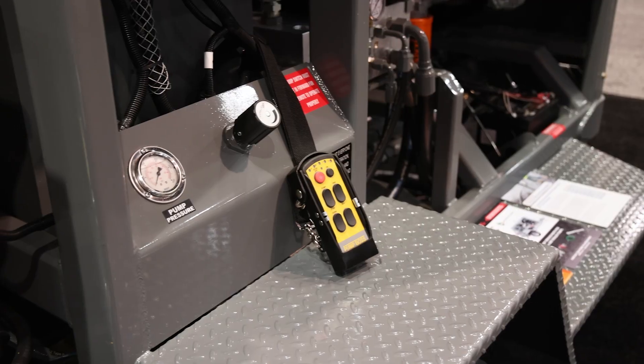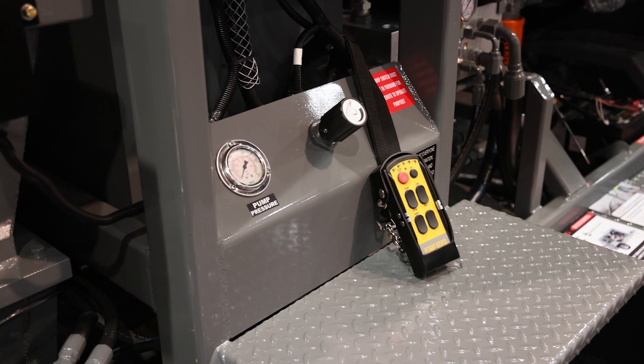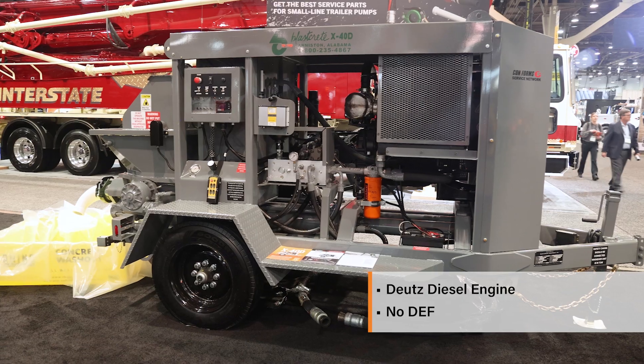We have a remote control on all the machines that comes standard. The X40D has a 74 horsepower Deutz water-cooled diesel engine. It is below the DEF threshold, so you do not have to have DEF fluid with this machine.